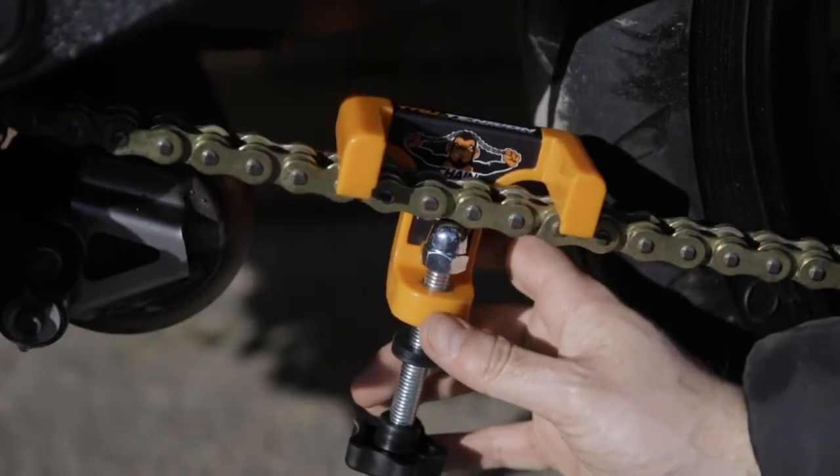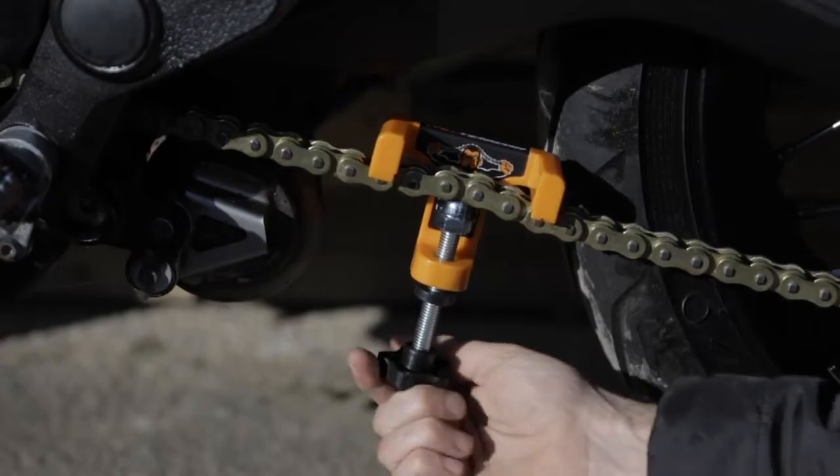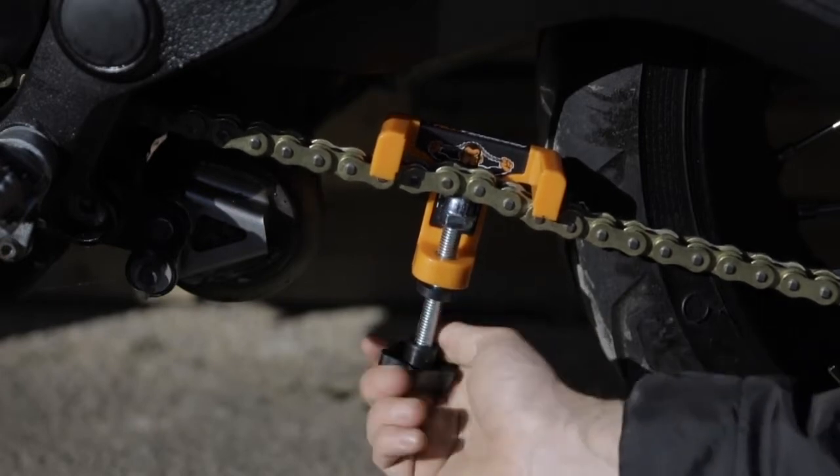Hook your chain monkey onto the chain and tighten the centre bolt until the circular stop touches the orange base. This will cause an arc in the chain.